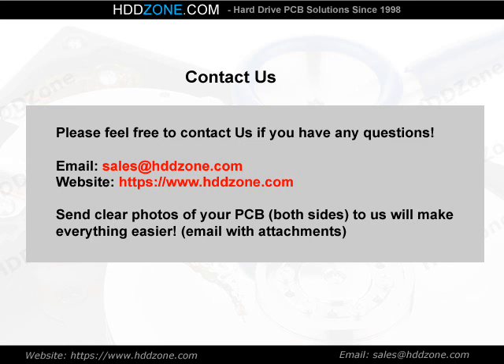Contact us. Please feel free to contact us if you have any questions. Email: sales@HDDZone.com. Website: www.hddzone.com. Send clear photos of your PCB, both sides, to us — it will make everything easier.